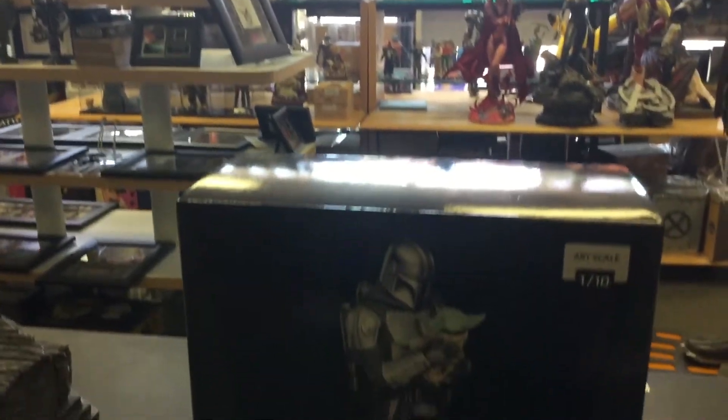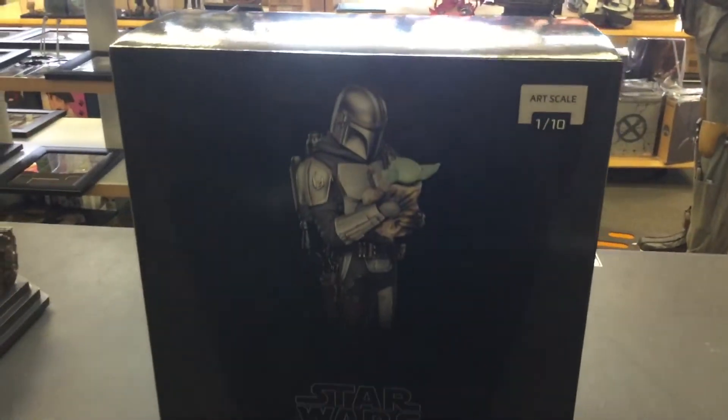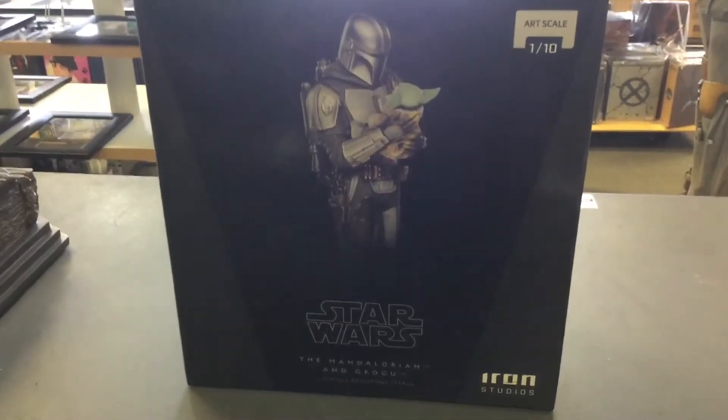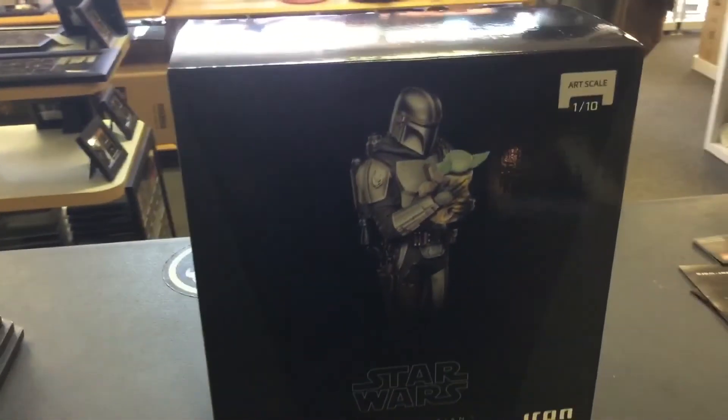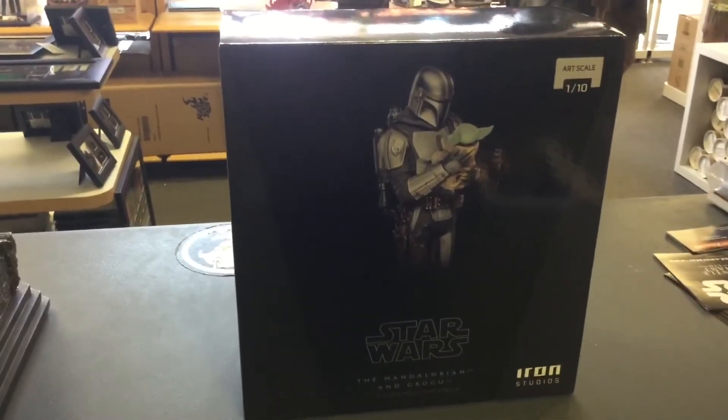Tiny but mighty — the 1:10 scale Mandalorian holding Grogu, just looking at him. He's so dang cute. I'm gonna open it up really quick.